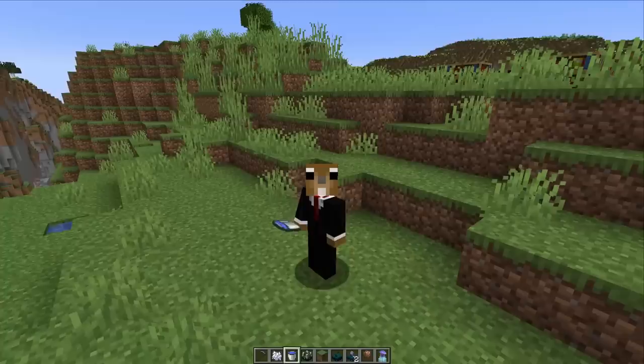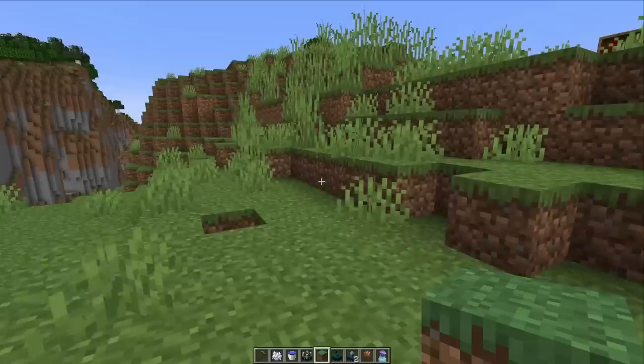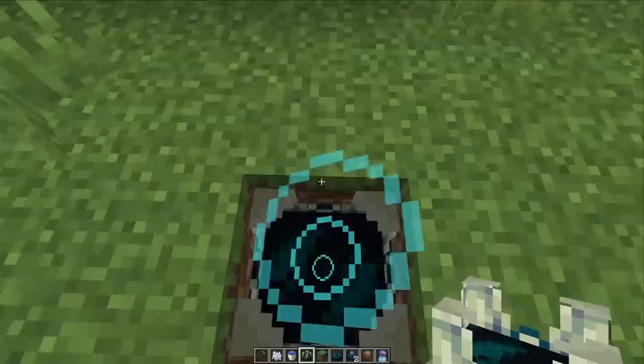Hey guys, welcome back to another snapshot video. We got a couple bug fixes and changes to the skulk sensor, calibrated skulk sensor, shrieker, and the enchantment table mechanics.